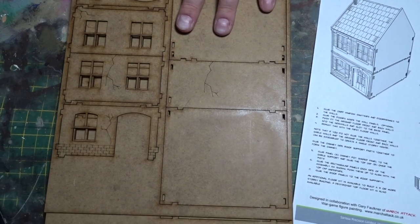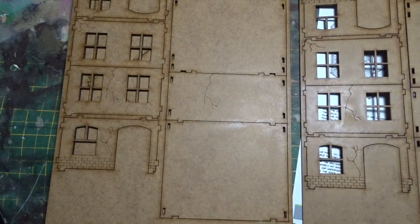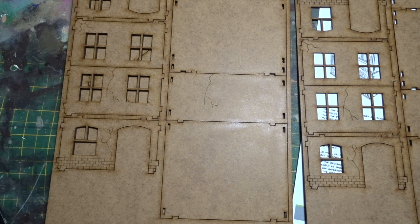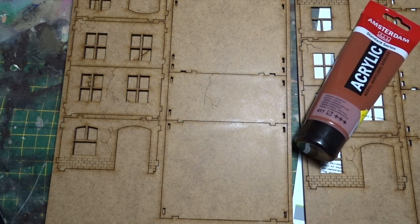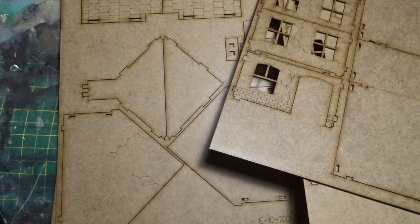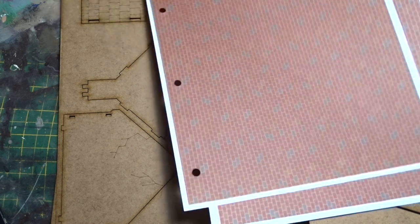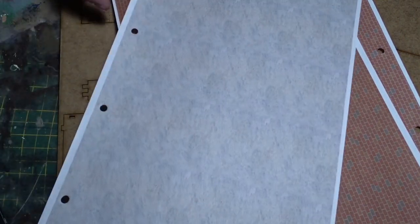One of the buildings will be a traditional timber frame style Normandy building — maybe a bit of stonework. I'm going to work this flexibly using some acrylic and some sticky tape. The second one I'm going to make a brick building that's been plastered, and rather than actually plastering and texturing, I'm going to go for some paper prints to demonstrate that one.